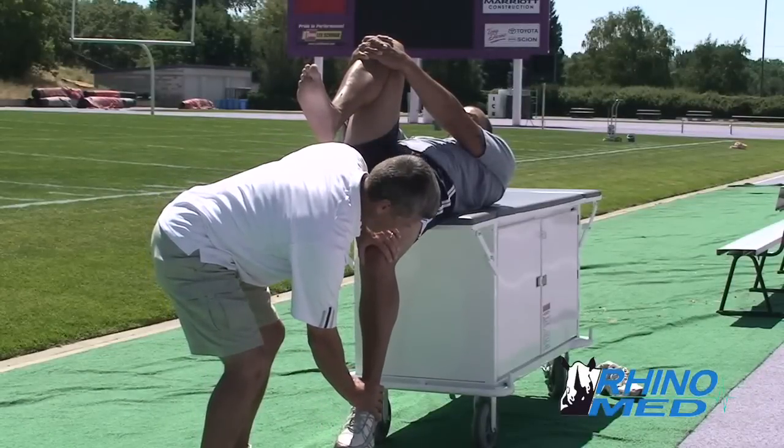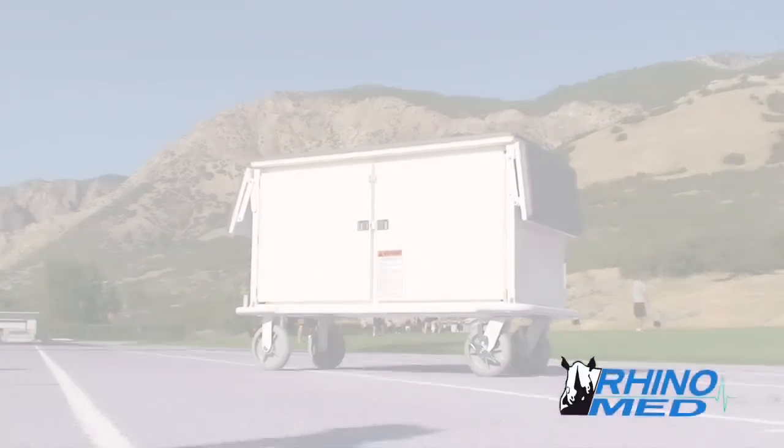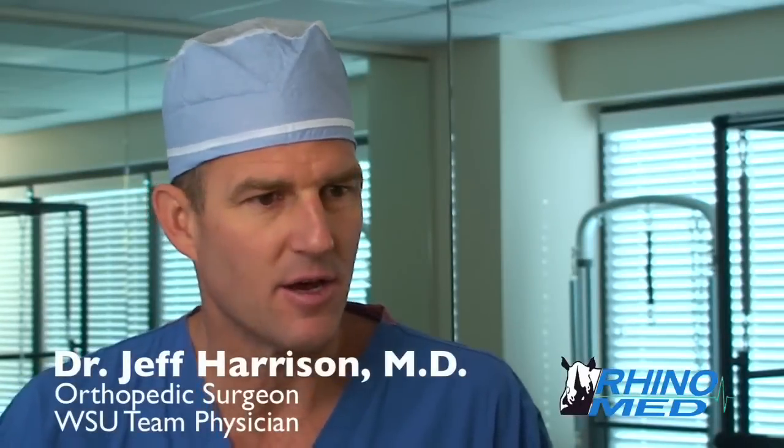While athletic trainers love it, the biggest advantage of the RhinoMed cart goes to sponsoring businesses. By placing a business name and logo on each of the four sides of the cart, sponsors can own a piece of the field.